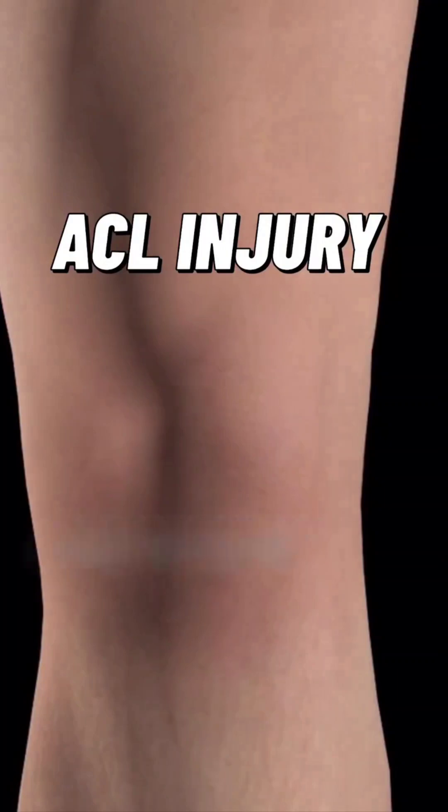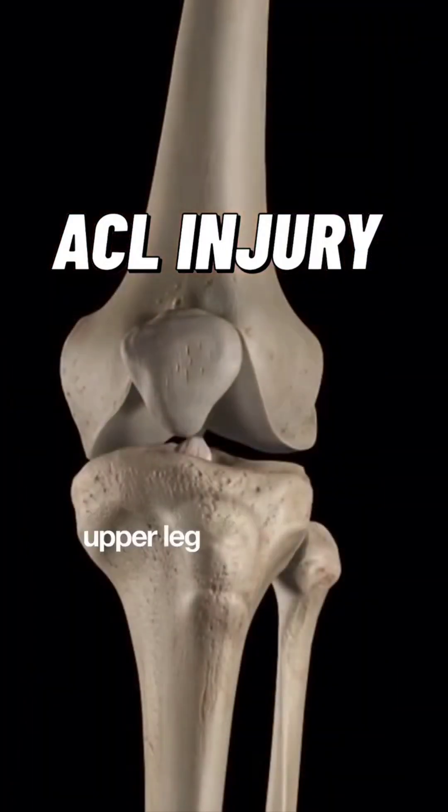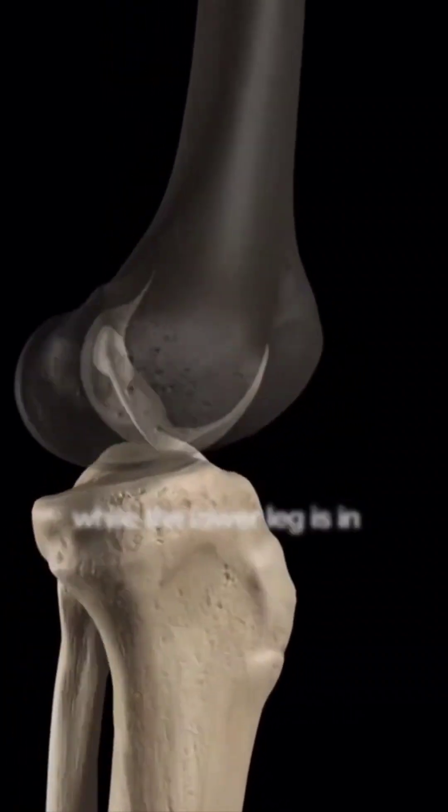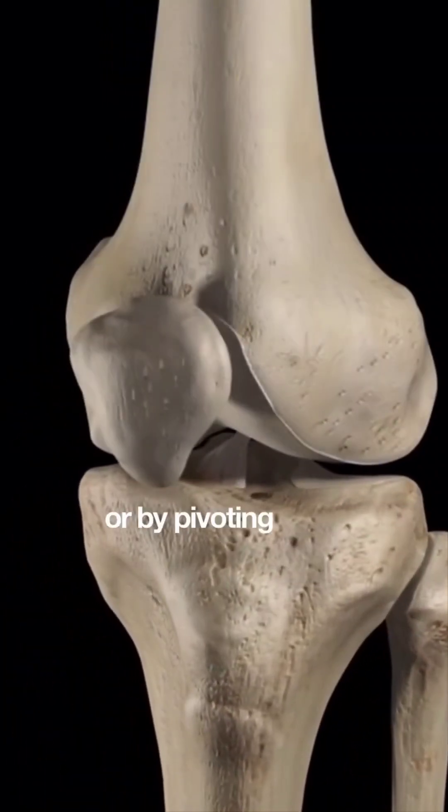Anterior cruciate ligament injuries are most commonly caused by having the upper leg displaced backwards or sideways by impact, while the lower leg is in a stable position, or by pivoting and jumping.